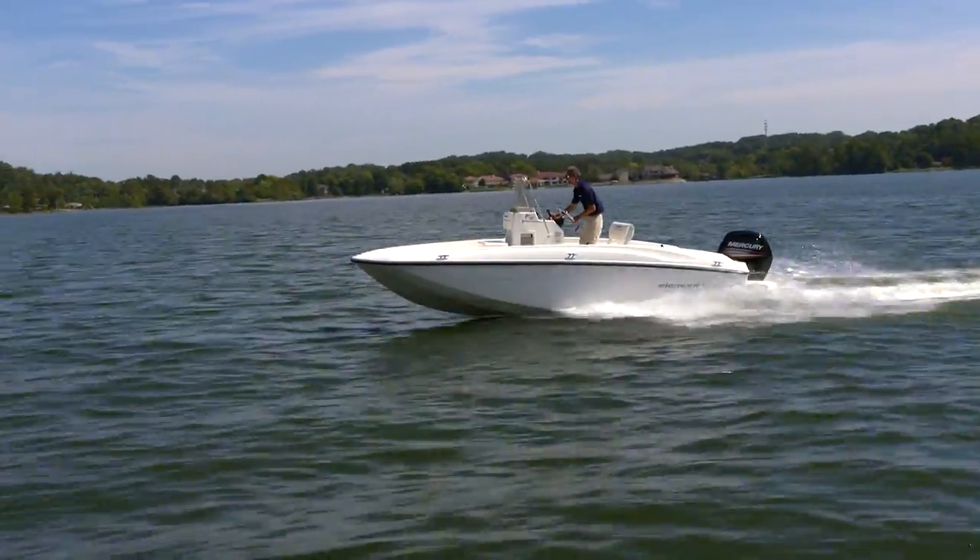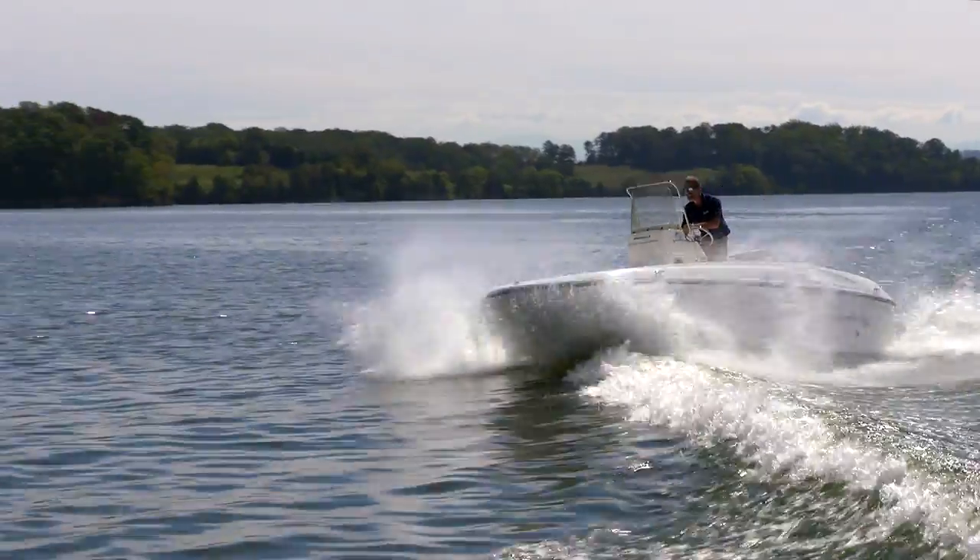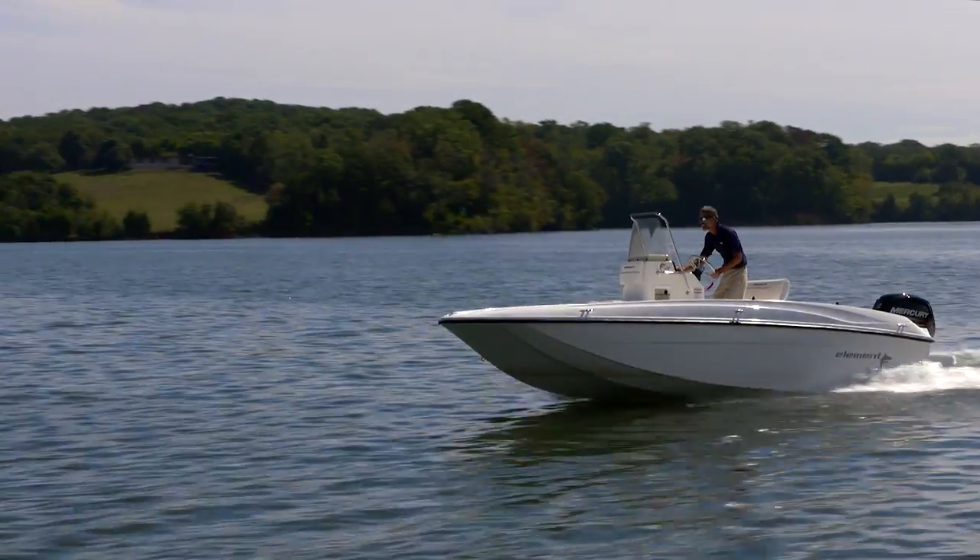What about wave handling? The M-Hull does a good job in small chop. On bigger waves, you will want to pull back on the throttle. Hey, it's only an 18-foot boat.